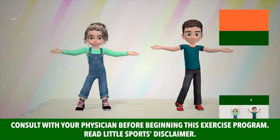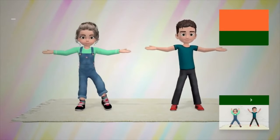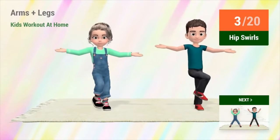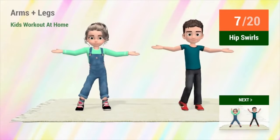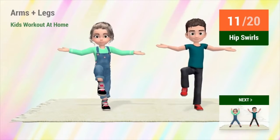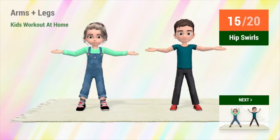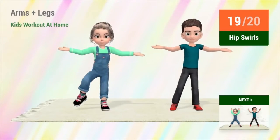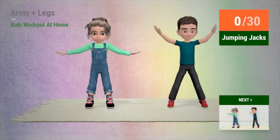Up next, hip swirls. In 5, 4, 3, 2, 1, go! 1, 2, 3, 4, 5, 6, 7, 8, 9, 10, 11, 12, 13, 14, 15, 16, 17, 18, 19, 20. Up next, jumping jacks. In 5, 4, 3...